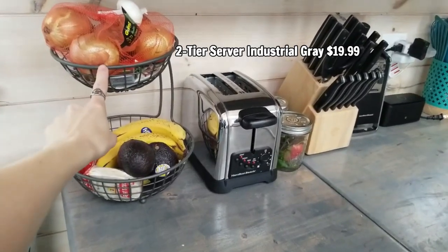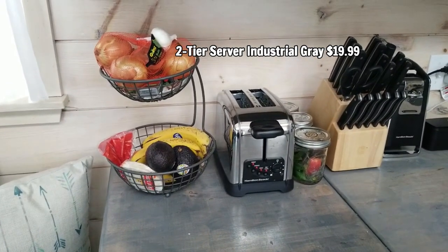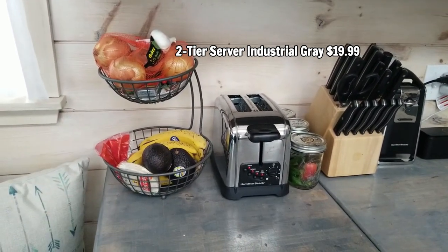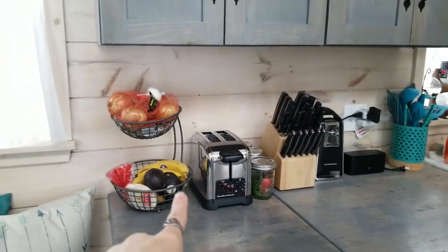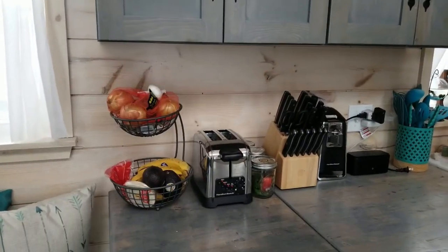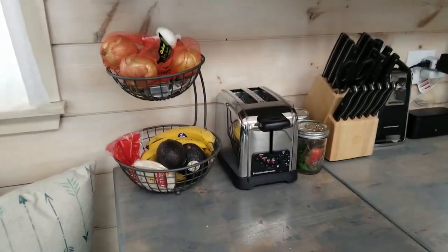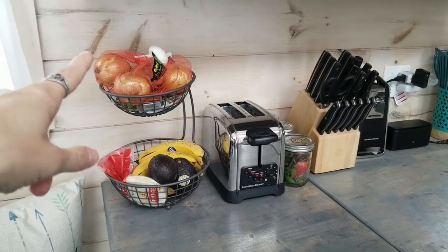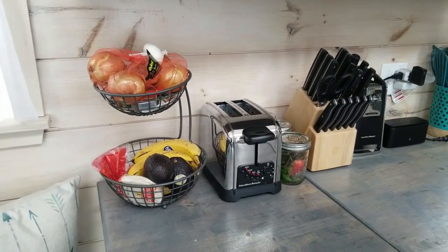This holds fruits and vegetables. I decided to get a two-tier one because when you're in a tiny house it's good to build up — all this vertical space right here had nothing in it. The bottom usually holds my fruits and avocados, and the top usually holds my onions, garlic, and a couple of snacks.